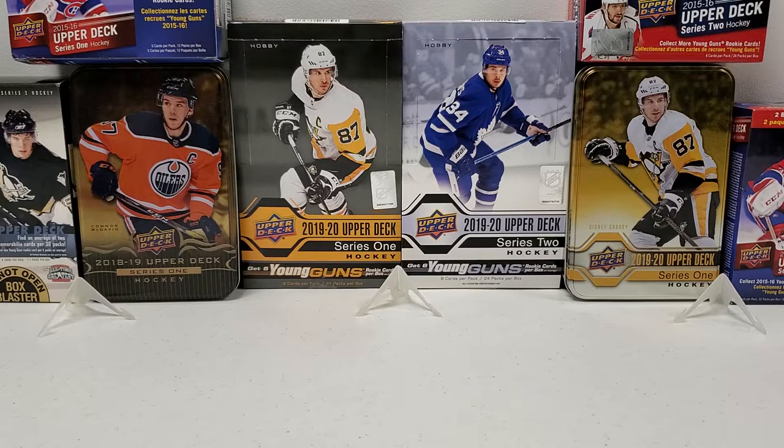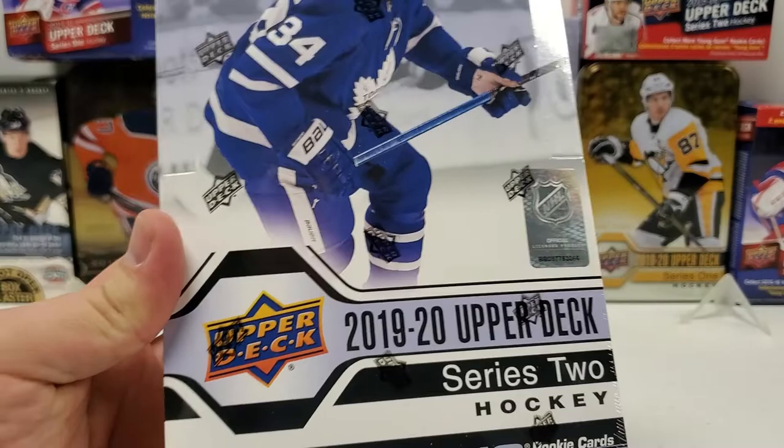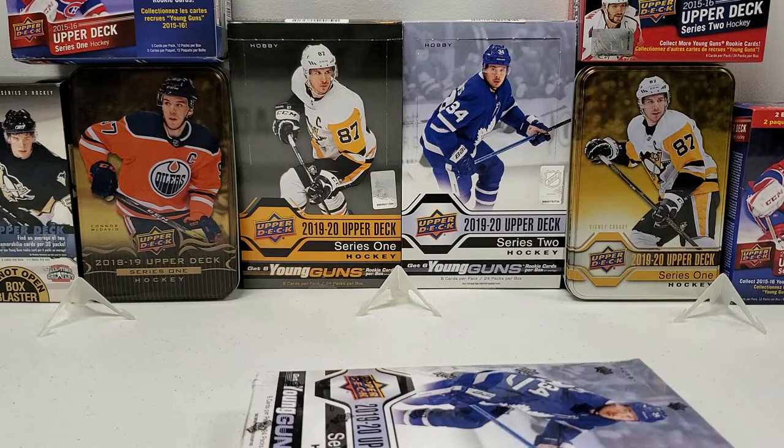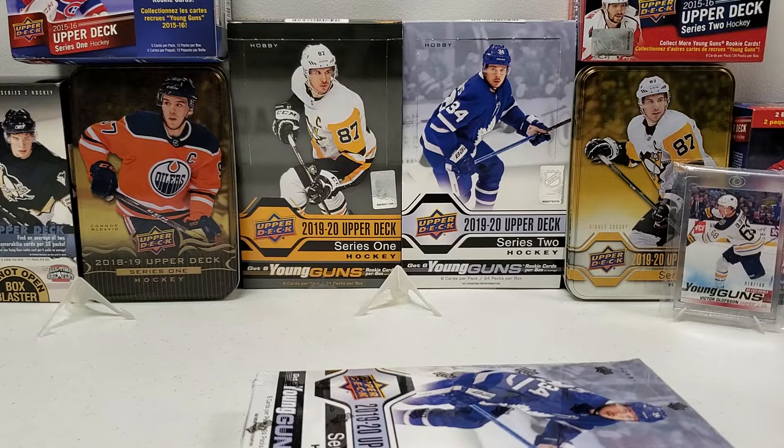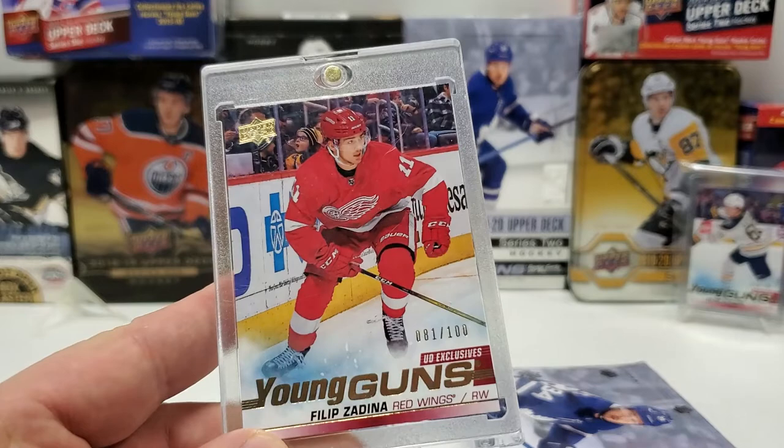That's right, because we're gonna do another hobby box of 19-20 Upper Deck Series 2. I want my Makar and I want it bad — I have not pulled the Makar Young Guns yet, determined to pull that for you guys on camera. Let's fill in the background first of all, guys. My big pull from Series 1: my Victor Olofsson Young Guns Exclusive, number 18 of 100.